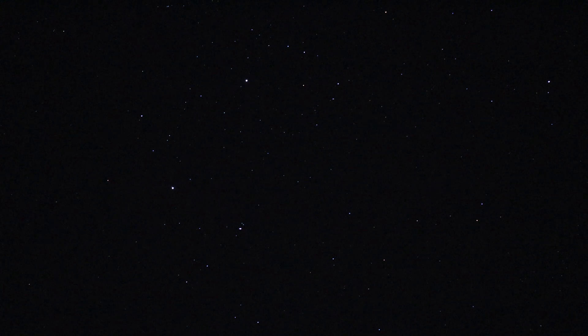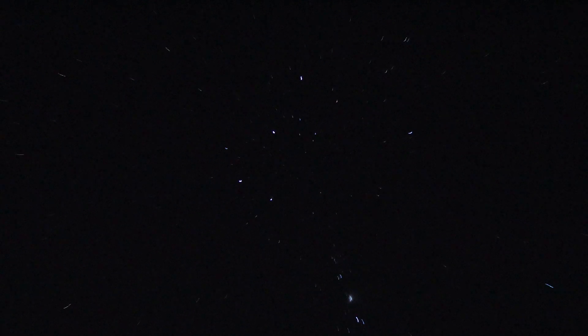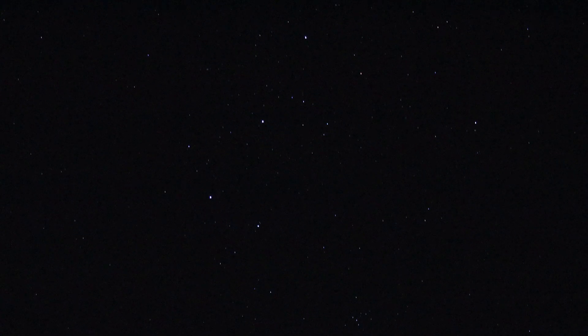Zoomed in this far I have a hard time figuring out where I am, trying to get to the belt. At this distance we can't get the Horsehead Nebula, and it's too late for Sirius.